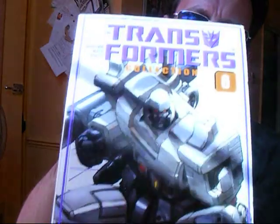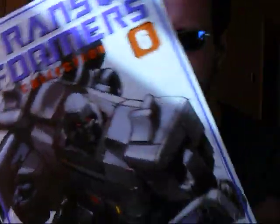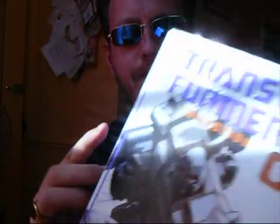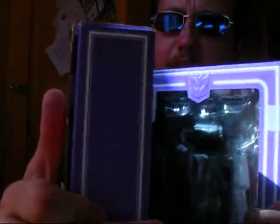So today, I'm going to be Reduxing again: Generation 1 Reissue Megatron. A fantastic, fantastic, outstanding figure — one I wished I'd got as a child.